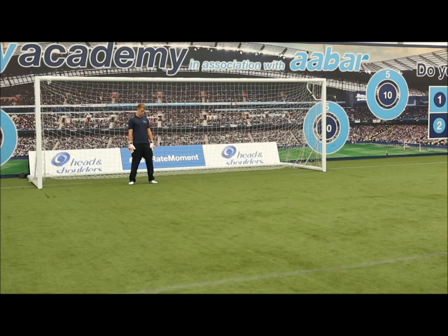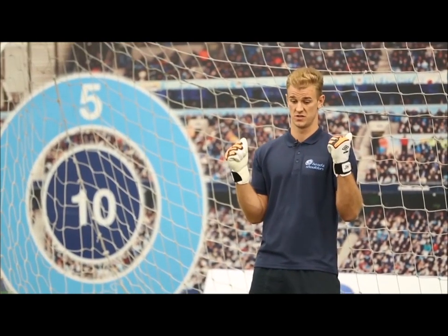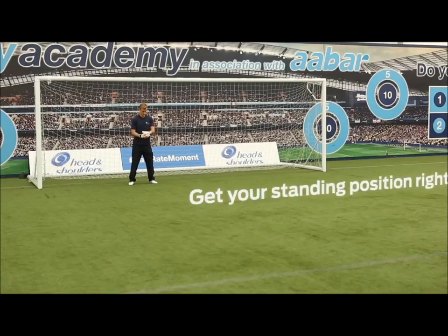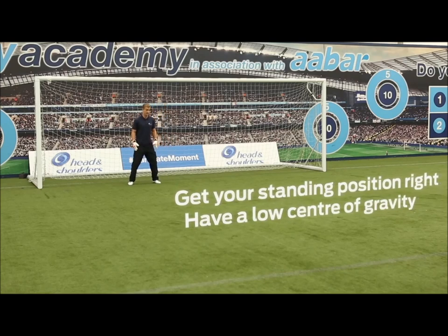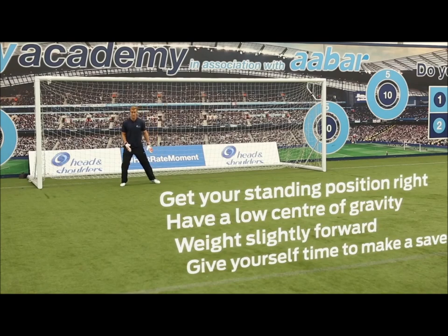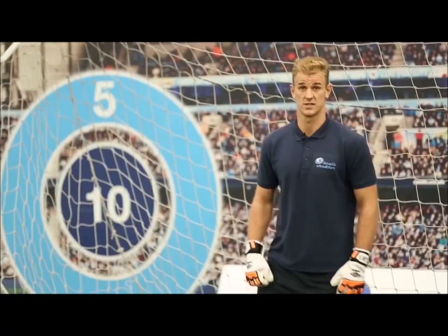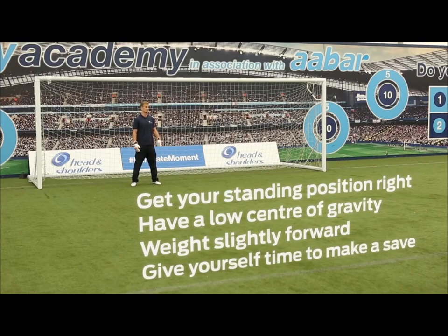Standing too tall or having your weight going backwards is a big disadvantage. Because there are all sorts of movements you have to make before you can dive — you have to move your weight, make sure it's right, and then go. Whereas if you're set with a good balance and weight slightly forward, you're able to step either side with no extra movements, which gives you more time to make the save.